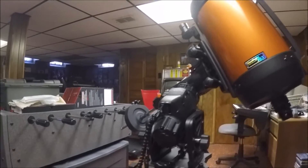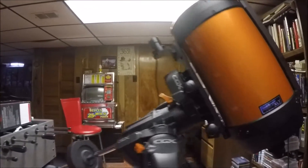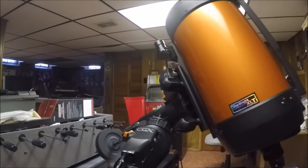In the meantime, I wanted to show you one cool feature with this new CGX mount. It should be a standard feature with every mount — it automatically goes to the index position.